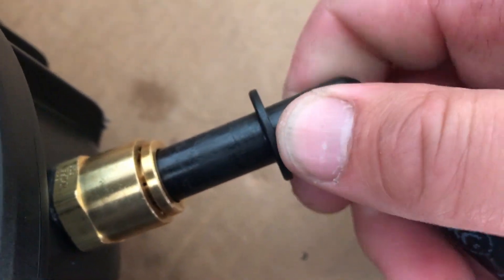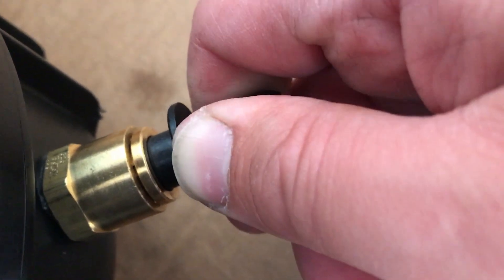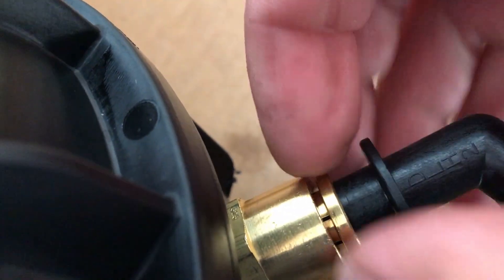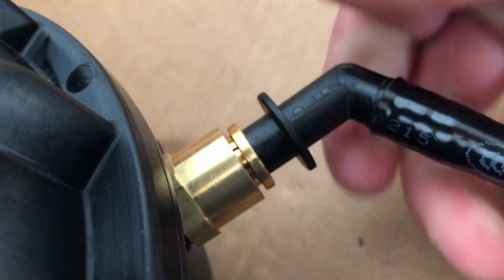This is a push-to-fit fitting, so basically I'm going to push it all the way in as far as it can go until it stops, and then you pull back so you have a little gap right here — and that's what locks it. Now you can swivel it, but it's sealed.